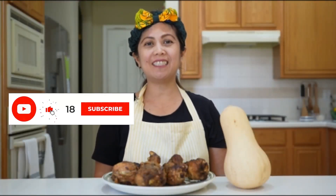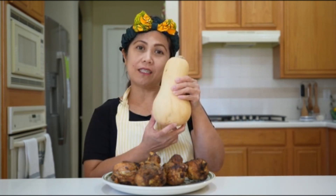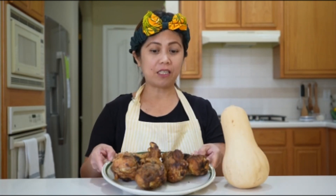Hi guys! Welcome to my channel! In this video, I'm going to cook this butternut squash using the leftover drumstick chicken. See how big the drumstick chicken is? So big! So keep on watching — we're going to cook now!